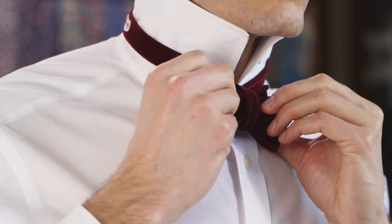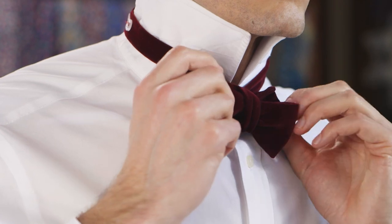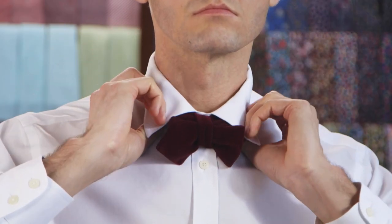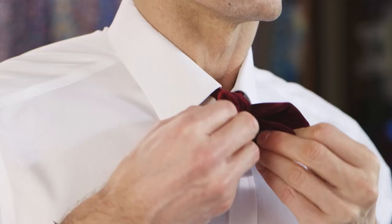When the knot is fastened and both sides are even, you're ready to finish up. Now pull down your collar and hold your head high. You've just mastered a diamond self-tie bow tie.